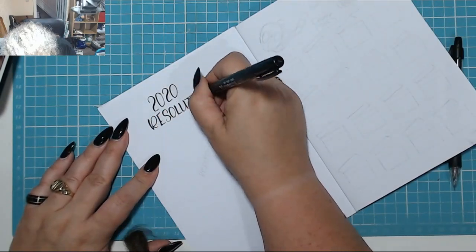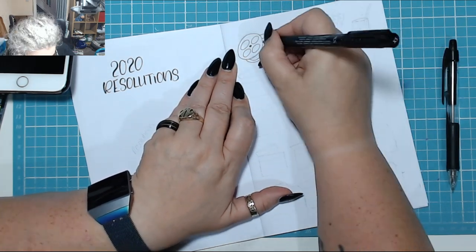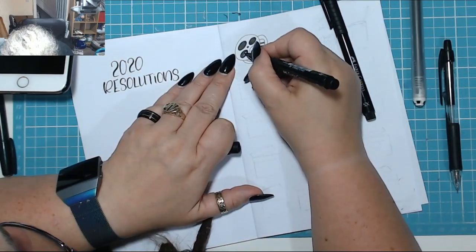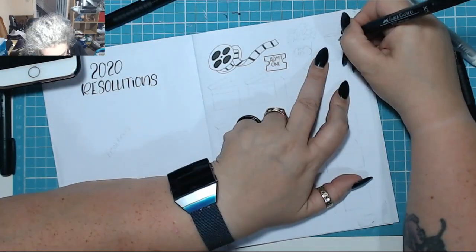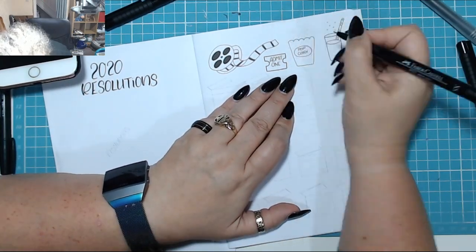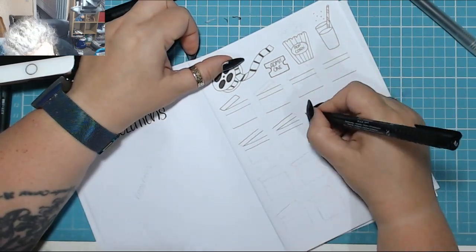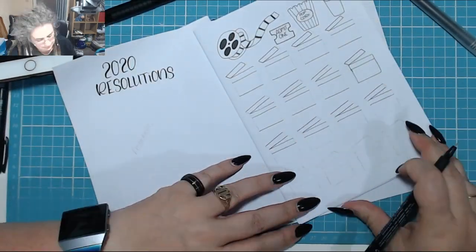Before I put the cover on I decided to do the inserts first, because if I screwed anything up I could just remove the paper and start over. My 2020 resolutions are on the left, and this is going to be a films-I-watch tracker. I put a little film rail, a cinema ticket, a little drink and a bucket of popcorn. Now I'm drawing my little clapper boards — I'll write in the title of the movie and when I watched it.